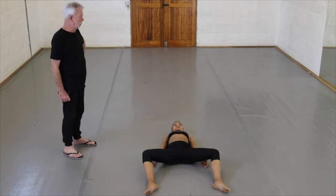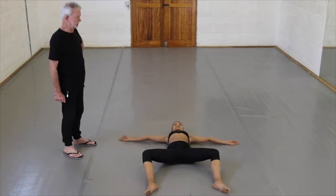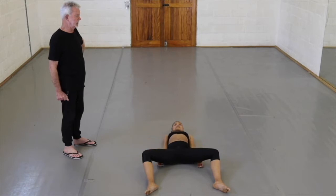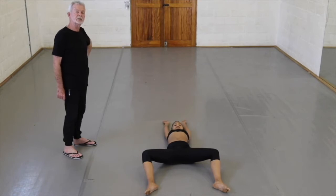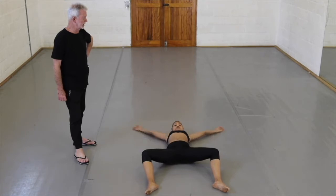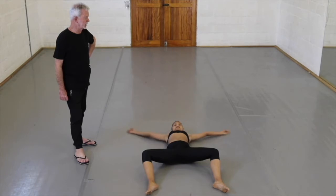Four counts again — one, two, three, four and down. Now over two counts — one, two, still relax, three, four, five, six, seven. Again, eight and one, two, three, four, five, six, seven. Now one count — one and two and four and five and six and seven and eight and one, and three and four and five and six and seven — relax.